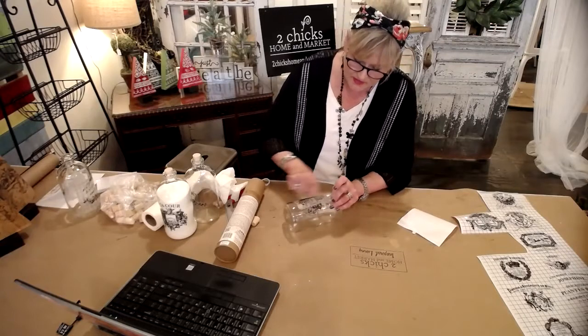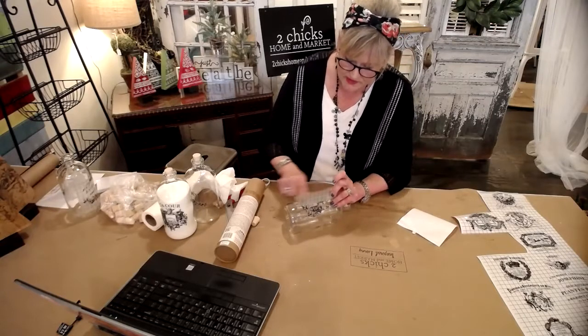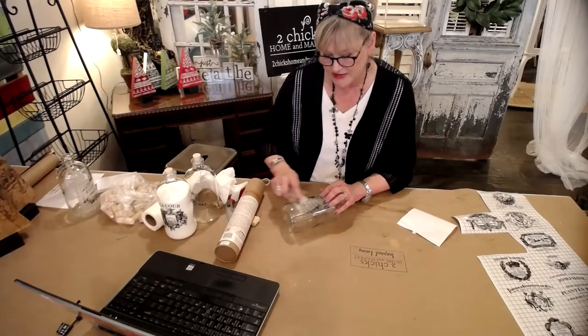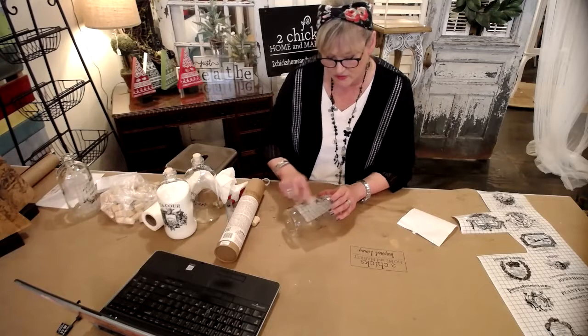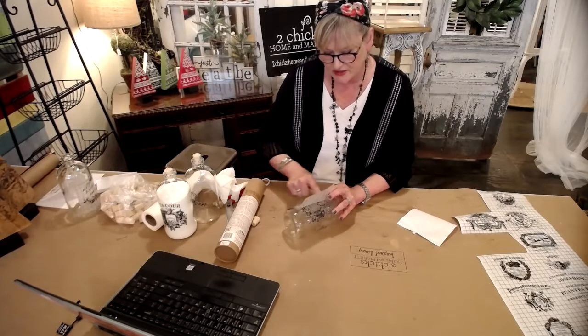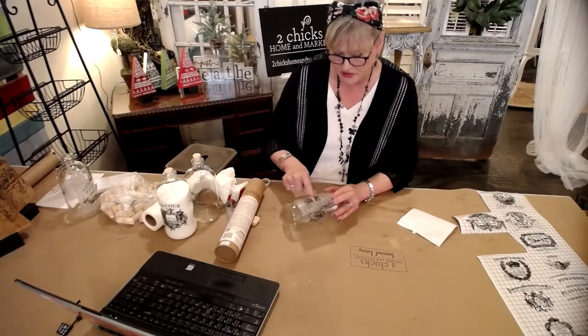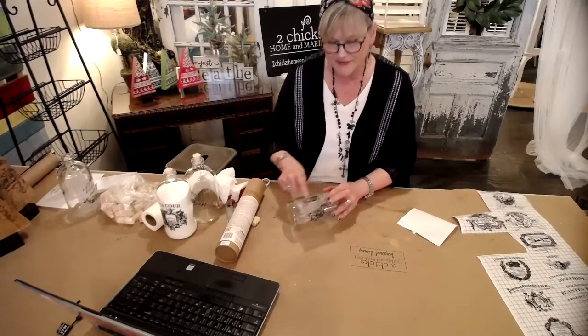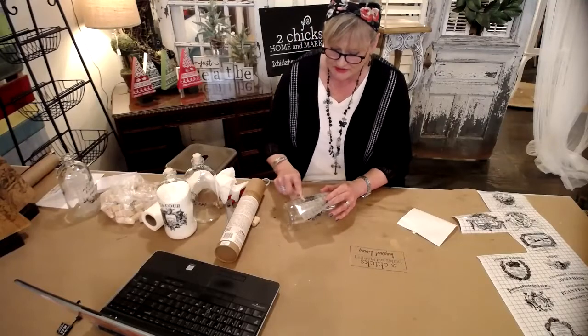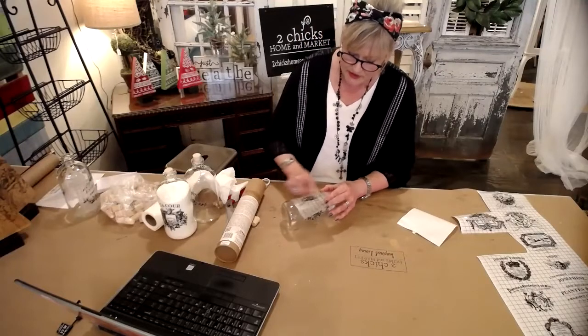So there we go, starting to come up. I'm going to start pulling it up for you — it's that easy. I should have had my hand on that but it didn't hurt it; I can lay it right back down. Don't be afraid of it. We teach that in our classes — don't be afraid of these projects. Everybody says, 'I'm not creative.' Yes, you are. You can do this, I promise you. We're here to answer questions and to help you if you need it.